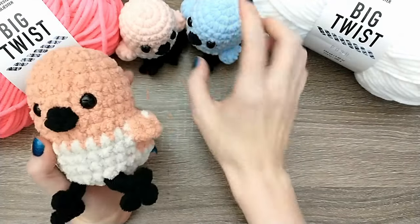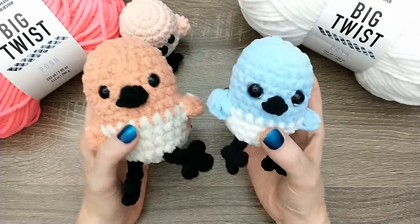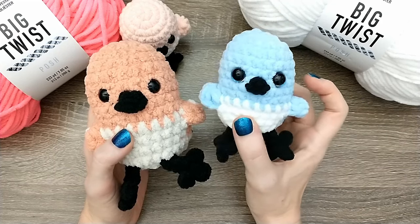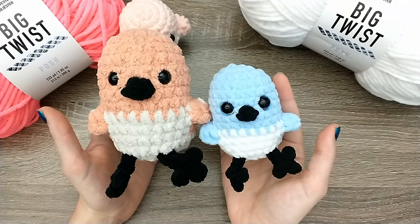So if you'd like to make them in different yarns, you've got some different size options. I have seen people comparing the Big Twist Posh to Parfait Chunky, and it seems like those are pretty similar in size. They don't have so much of a difference as Big Twist Posh and Bernat Blanket.